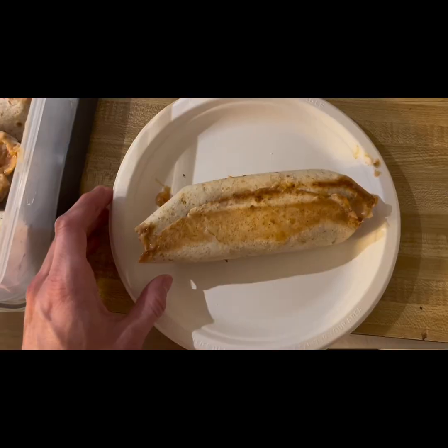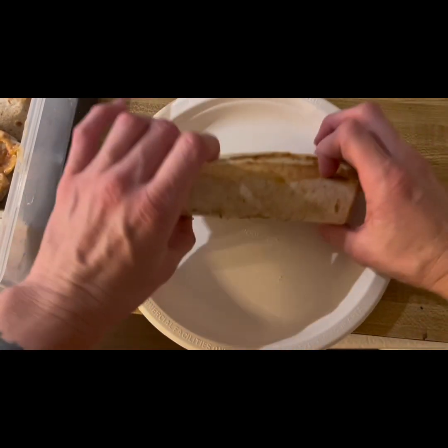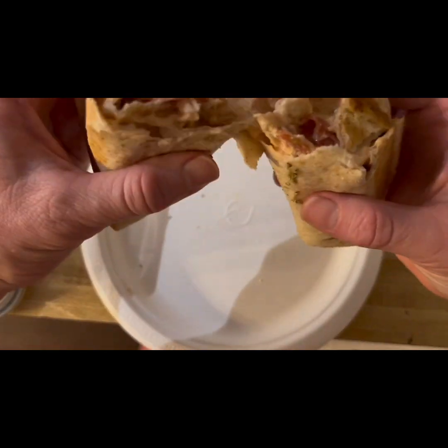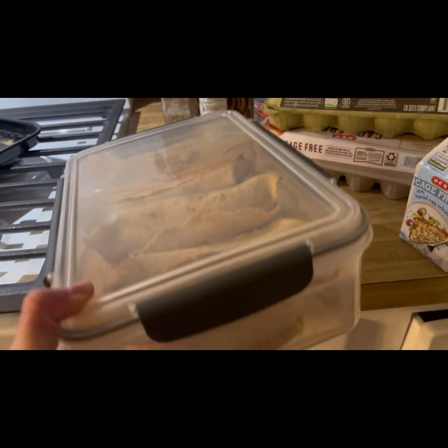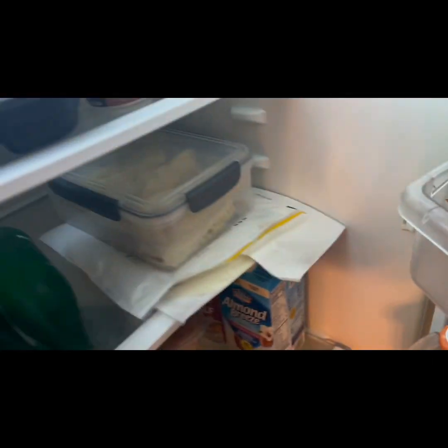Now throw those in the oven and bake for about 12 to 15 minutes. They should come out golden brown like this. You can store these in the freezer if needed, but I stored mine in the fridge and reheated them for about two to three minutes. You can easily just stack these in a container and throw them in your fridge for the remainder of the week.